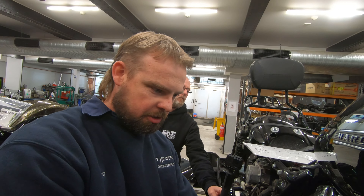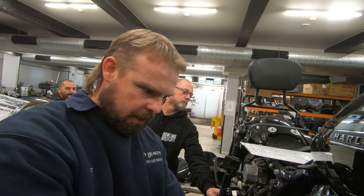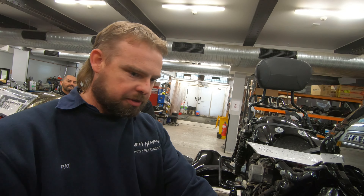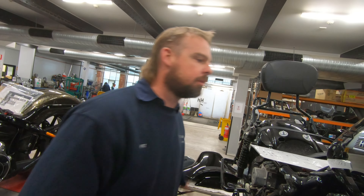Alright guys, so we're down in the belly of the beast, down at Harley Heaven. We've got this bike build happening. Thea's just brought us down here. The workshops are quite busy at the moment but the most important bike is your bike in here now Paul. Pat's getting stuck into it and as you can see the bike is getting stripped down.